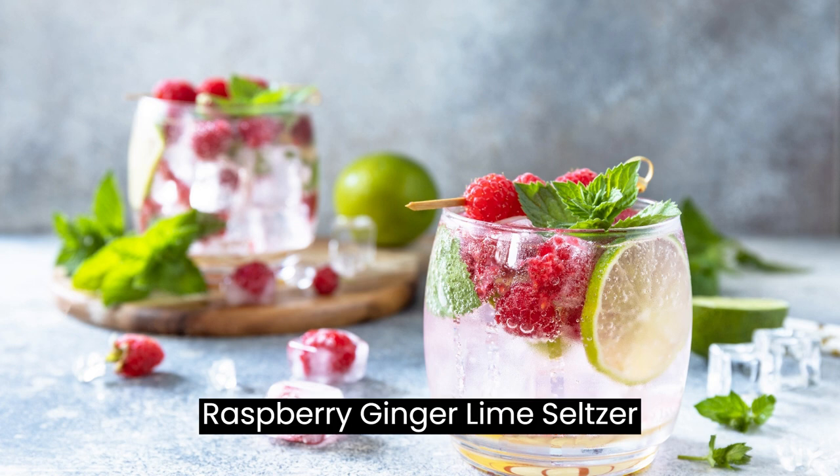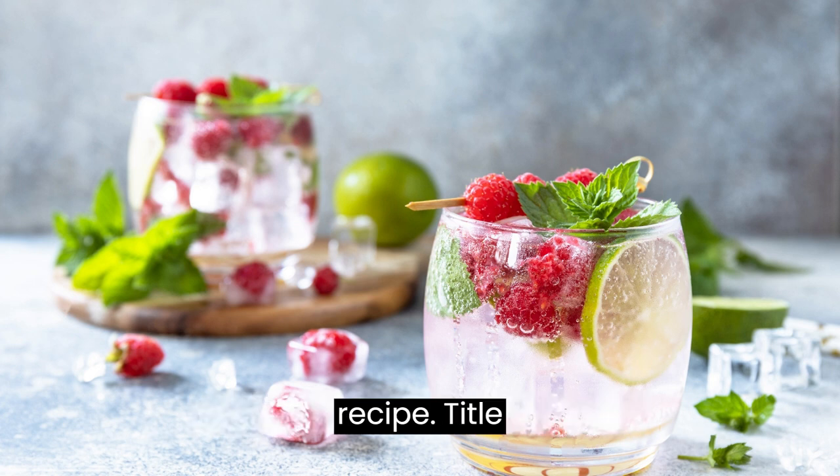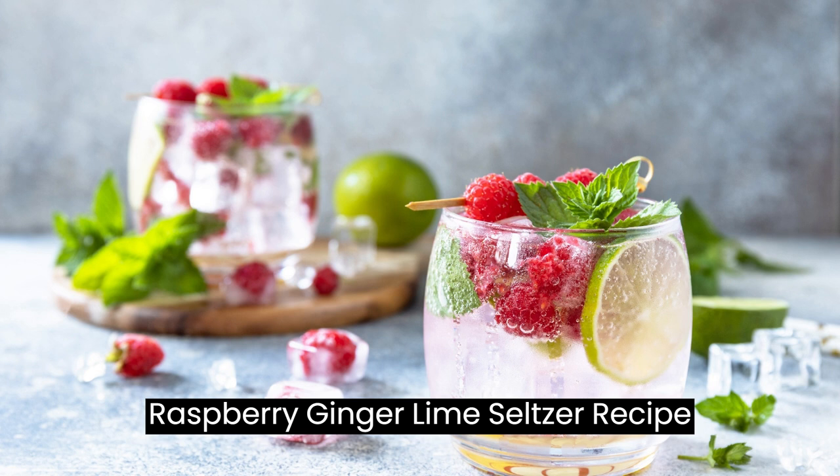Raspberry Ginger Lime Seltzer Recipe: A Refreshing and Vibrant Sparkling Beverage.